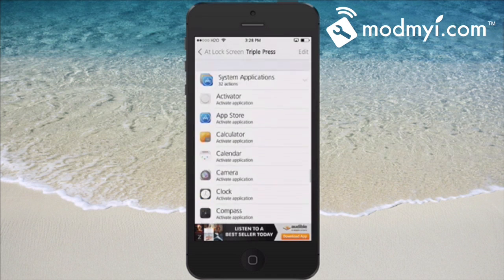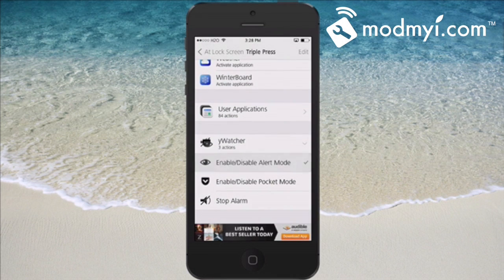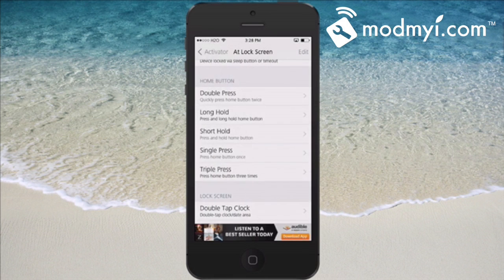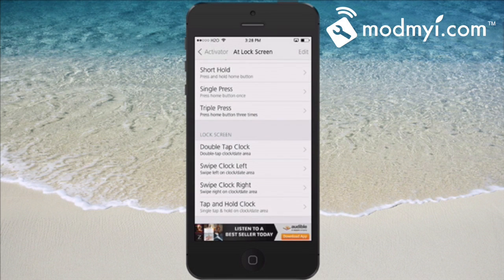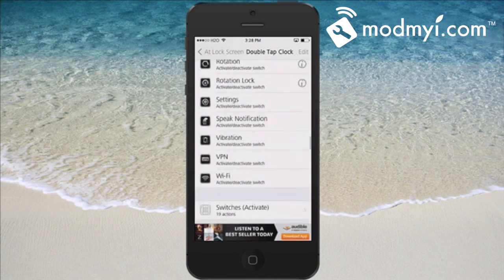Toward the bottom of the screen you've got three actions — enable, disable alert mode — that's what I want to choose for that one. The next one I'm going to choose is double tap the clock, and I really enjoy using that one for this. We're going to double tap the clock and enable pocket mode. Scroll down toward the bottom and choose pocket mode.